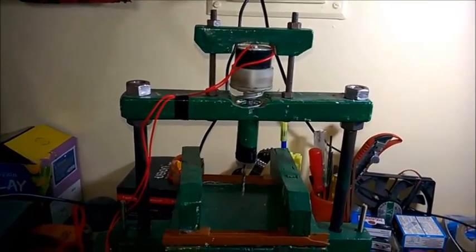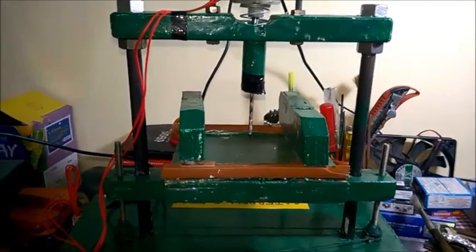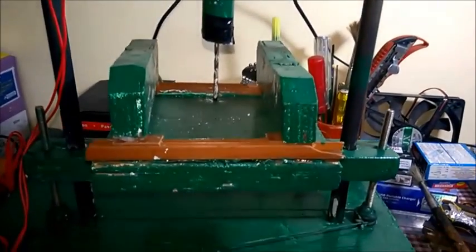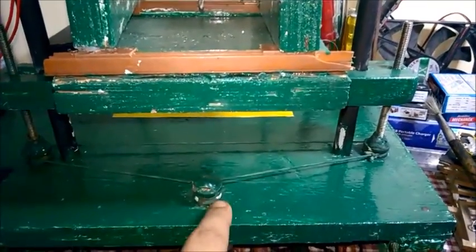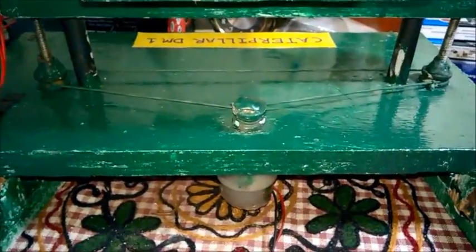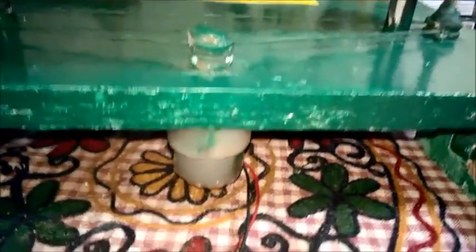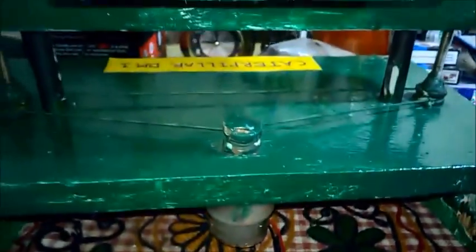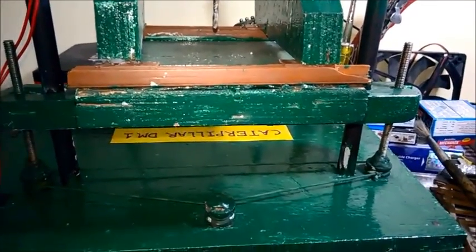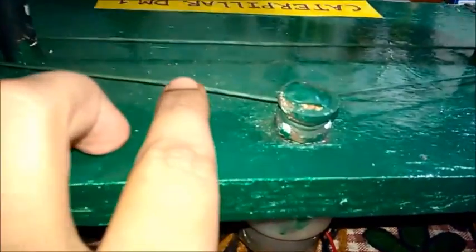Most bench drills are single pillar machines, but here you can see it is a double pillar machine. The bench moves upward and downward automatically, so I developed a belt drive application to move the bench. I use three pulleys — one, two, and three — and the first pulley is connected with the motor and the other pulleys are connected with a five-inch bolt.